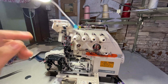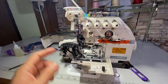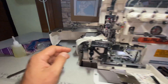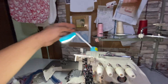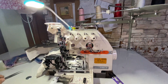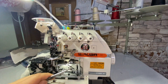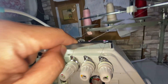This overlock machine has three loopers. The first two are towards the lower side, and then there's a looper on the leftmost part — that's the fifth thread. To make it easy to follow, I put some color there. Let's start with the first looper, which is the green one.